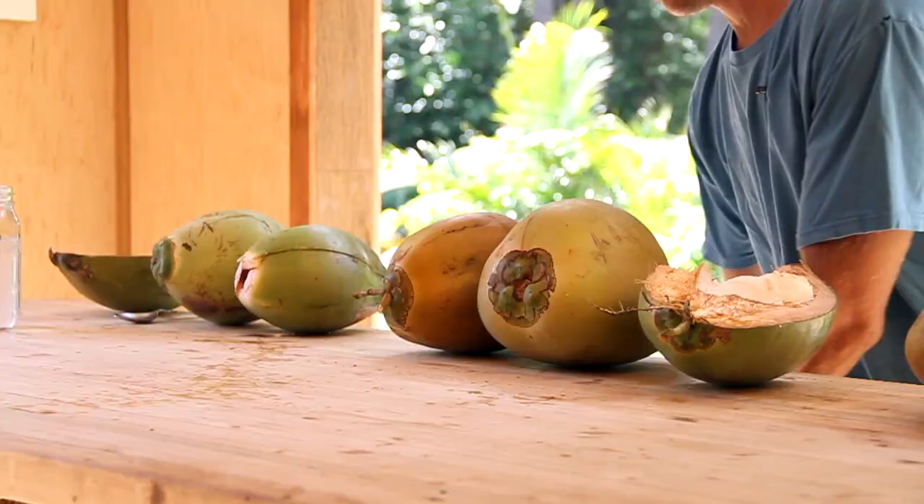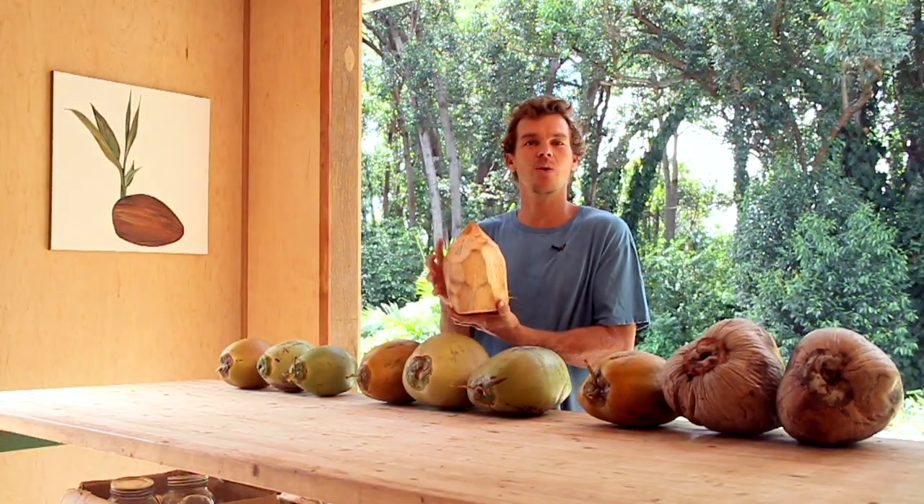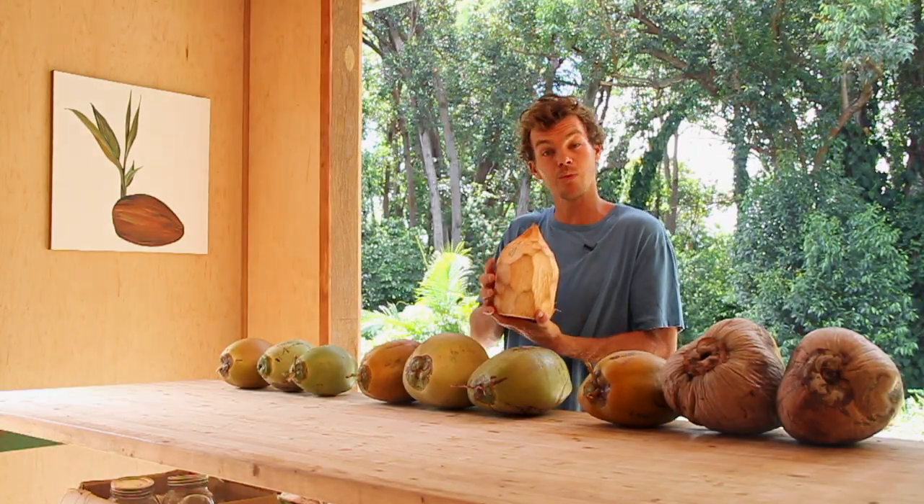For people on the mainland that buy these, you typically buy them already shaved with the husk off. Maybe you see them at the store as Thai coconuts — this is the same thing, it's just had the husk removed.